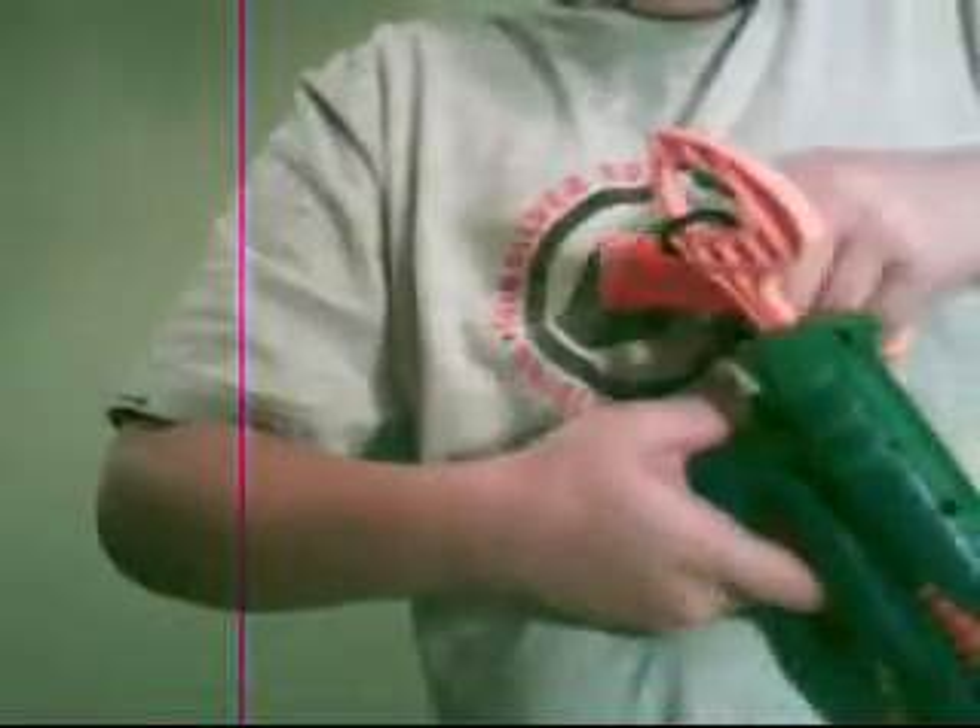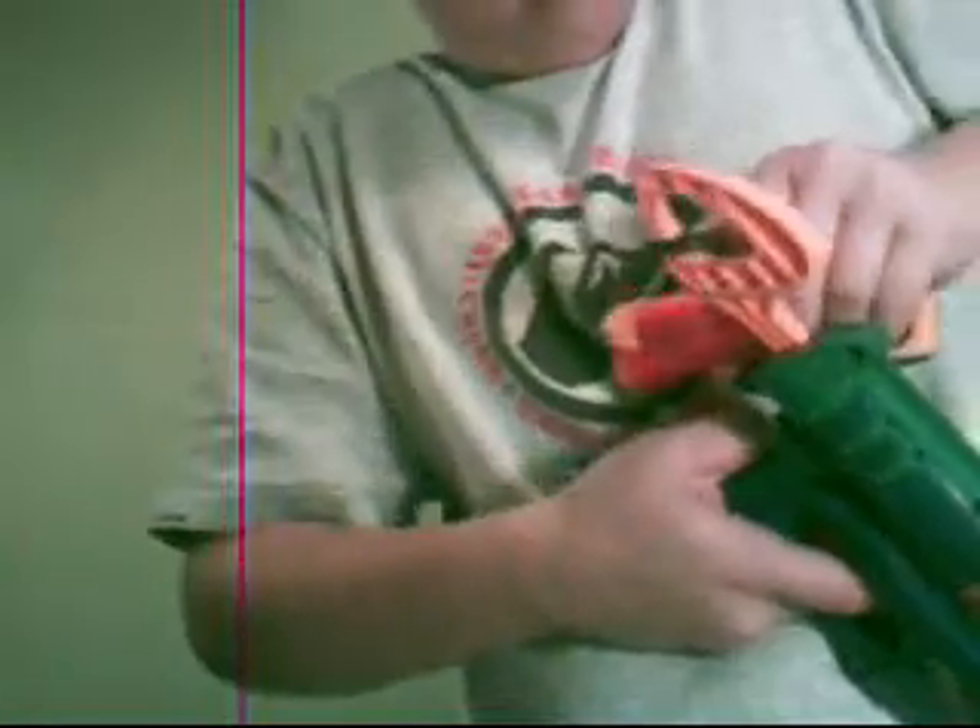And this one takes a while to clip in because it's kind of fat. There we go. I'm going to clip it right there. Let me get that out. And I think that's all it can connect onto that I have.